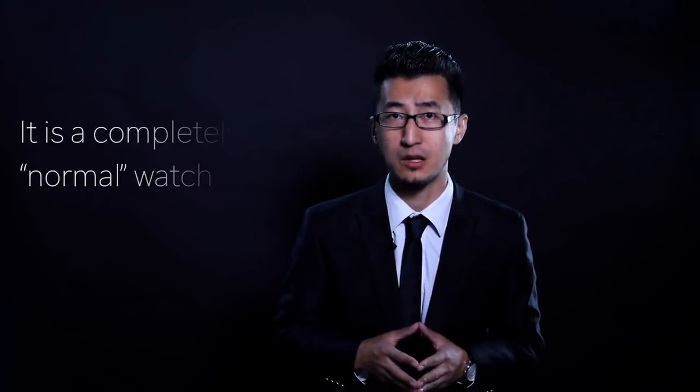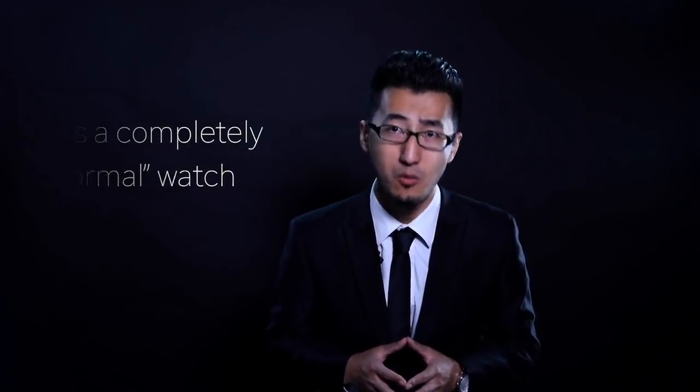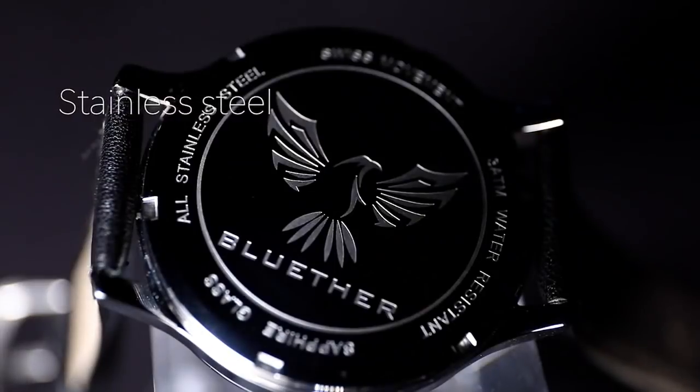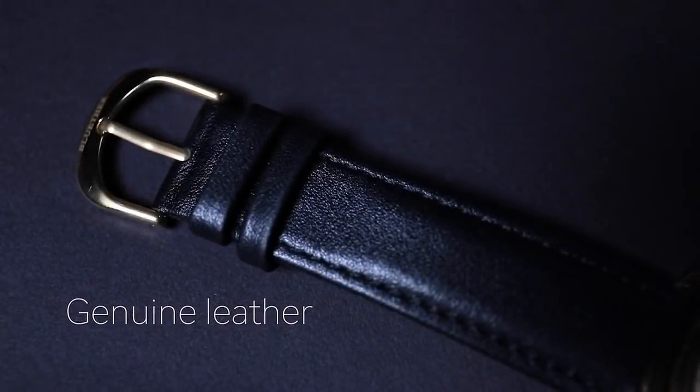Our Infinity Watch is a fully functional watch — it looks exactly the same as your normal watches. It is made of stainless steel and the strap is made of genuine leather. To take it to the ultimate level, no efforts were spared to make it clean and refined.